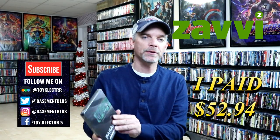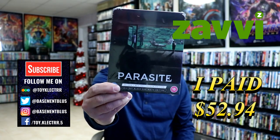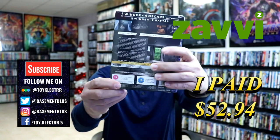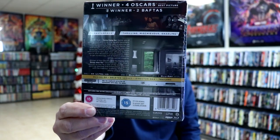Today I've received my order from Xavi UK for Parasite. This does feature the 4K Ultra HD and the Blu-ray. Here's the front and here's the back. If you'd like to check out the special features, you can go ahead and pause and do so.